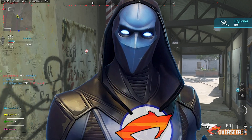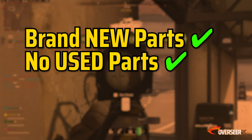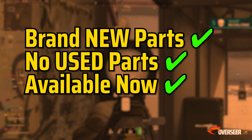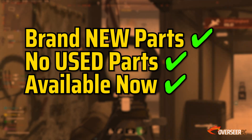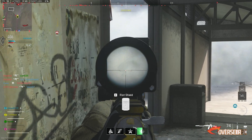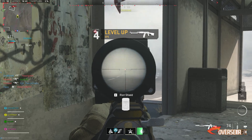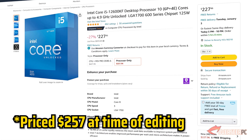As always, we'll be picking out all brand new parts — there will be no used parts on this build, and all parts discussed here are available at the time of recording. For our processor, let's go for one of our favorite and recommended processors this generation, and that is the Intel Core i5-12600KF.